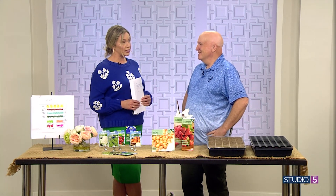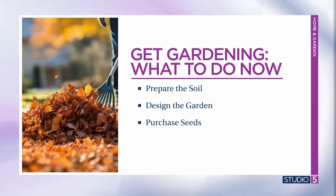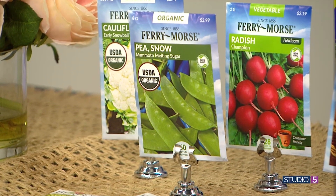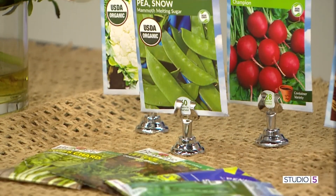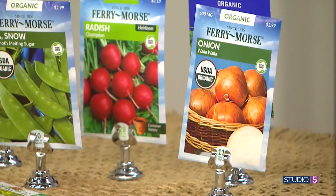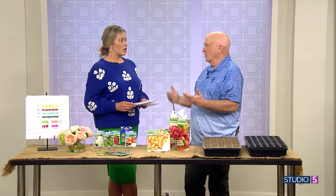The next tip is we can start purchasing seeds now — they're out there. Once you have your plan and know what and how much you want to buy, go out and start getting your seeds. This is actually a good time to get them before they sell out. I've waited until May to buy beans and they were all gone, so now is a good time to go to the nurseries.